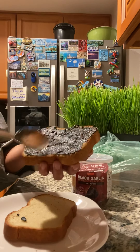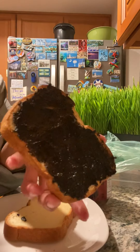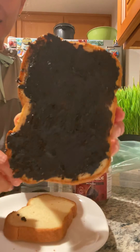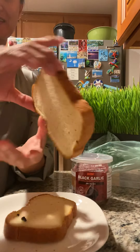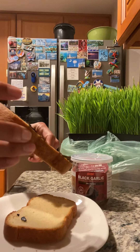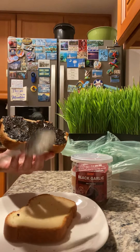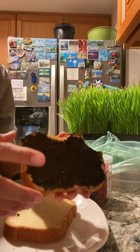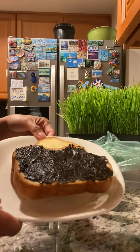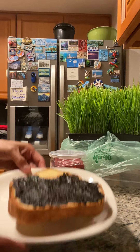Okay, judgment time — let's see. I used my air fryer. Oh my god, so good, so good! Here you go — black garlic toast.